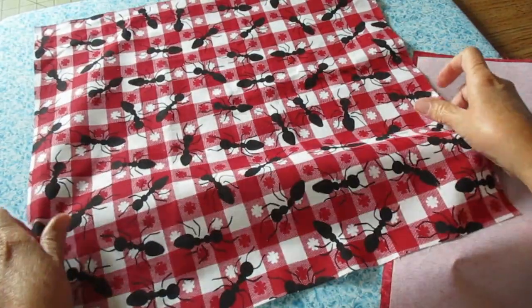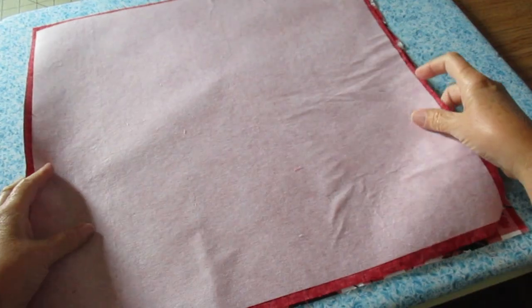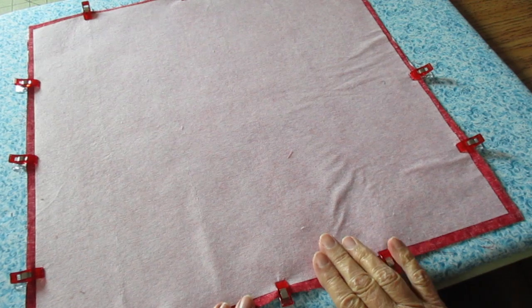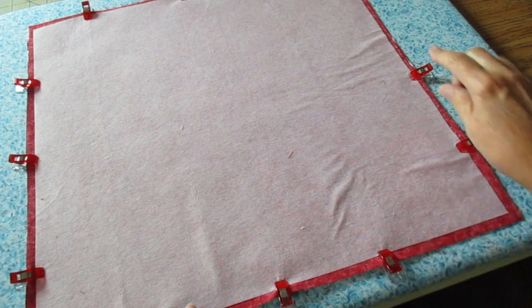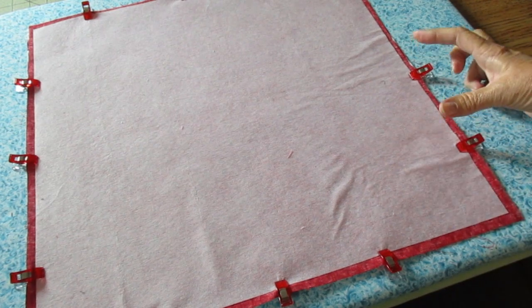Once the interfacing has cooled, let's place both fabrics right sides together. I'm going to use my clips to hold that in place. Using a quarter inch seam allowance, we're going to sew all the way around, but we do need to leave a space for turning.